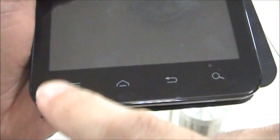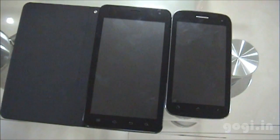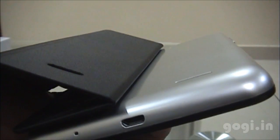There is the in-call speaker and the sensors, and four touch sensitive buttons on the front side. For size comparison, here is the Micromax A110 next to the Carbon A30 — this gives you a clear picture of how big the A30 is. The leather cover is attached to the back cover, so don't try to remove it. If you don't like it, use the spare back cover.